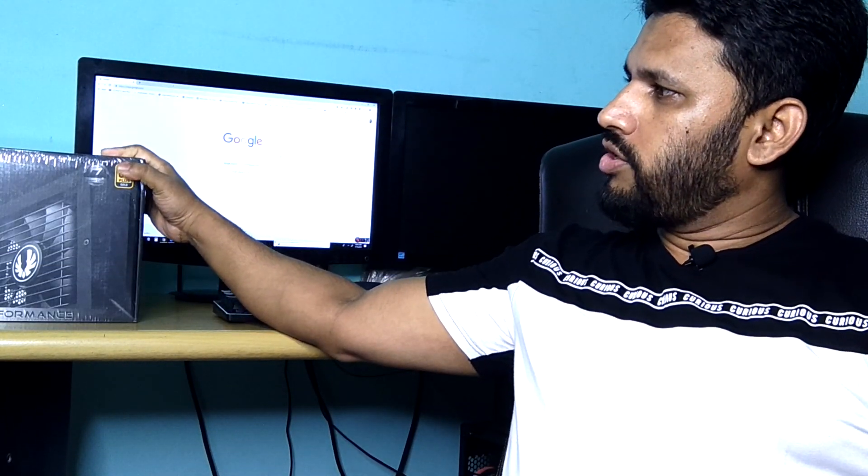Hello viewers, how are you? This is Tanvir from Exil Studio welcoming you. Today I'm going to review and unbox a brand new power supply which is the BitPhoenix Whisper 850W.